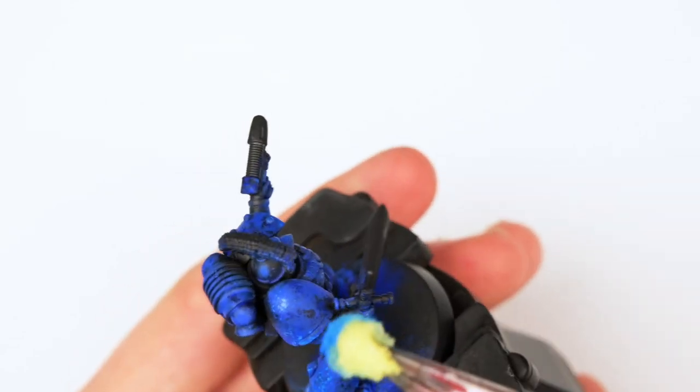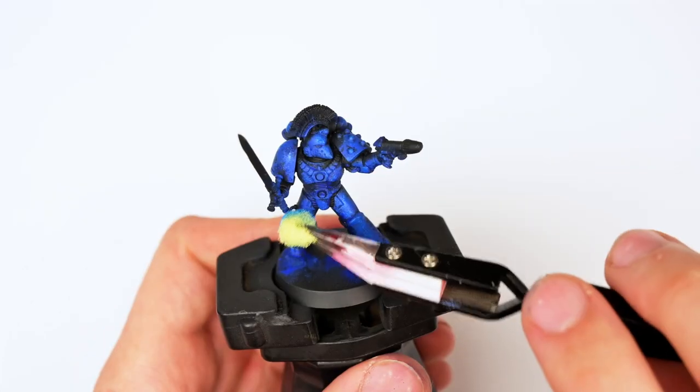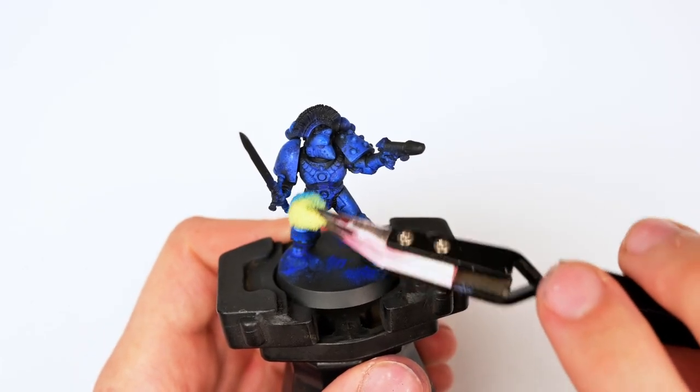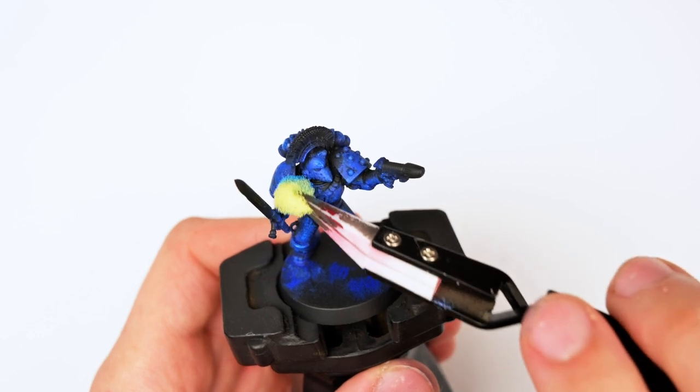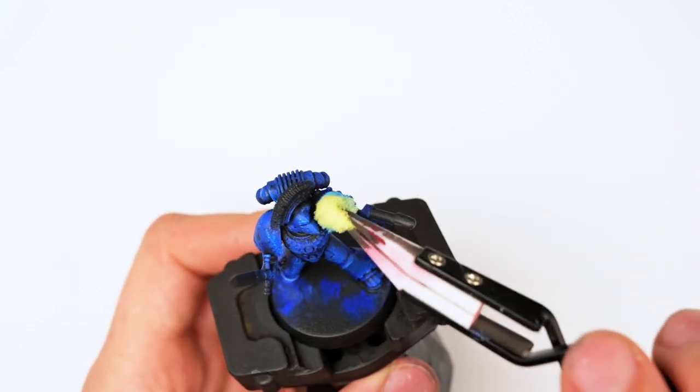Now, if you wait long enough, that of course is not going to happen. But more often than not, I actually enjoy the look it's able to provide due to that effect. It also has an incredibly dense pigment saturation — you can thin this paint into a wash and it'll still come out extremely vibrant.